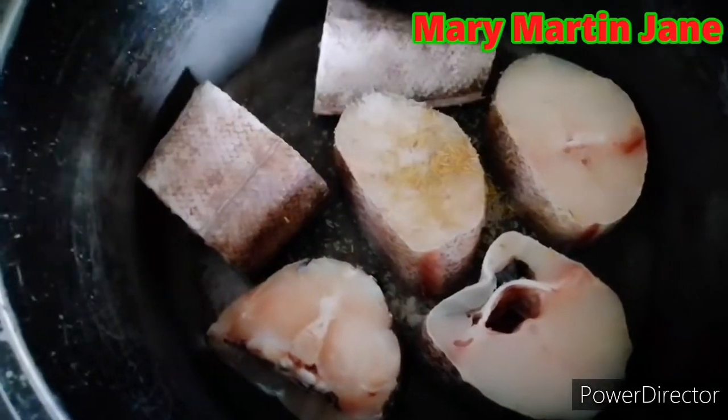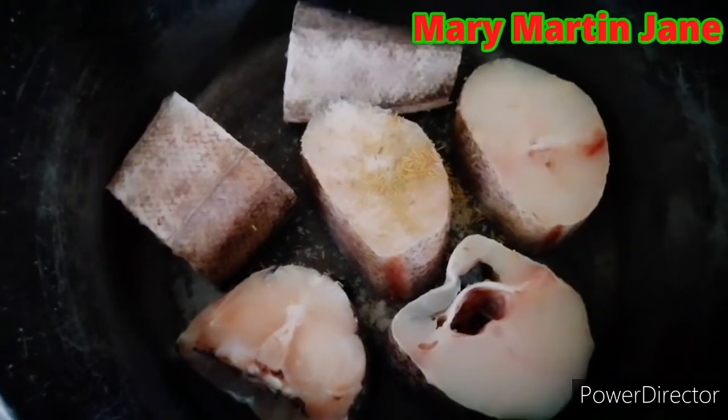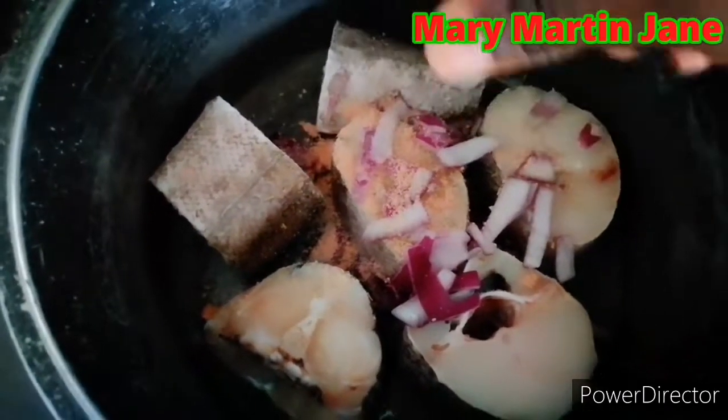You add salt, rosemary, onions, season cube, and you add classy chef. Then you add water and leave it to boil.